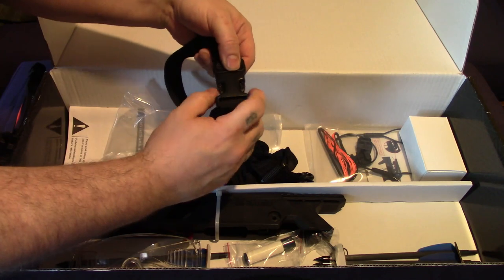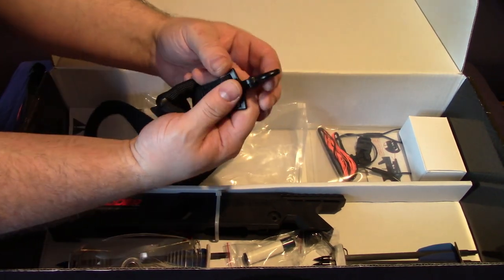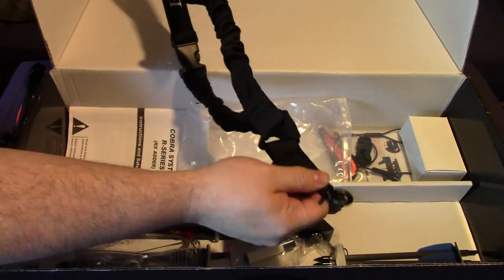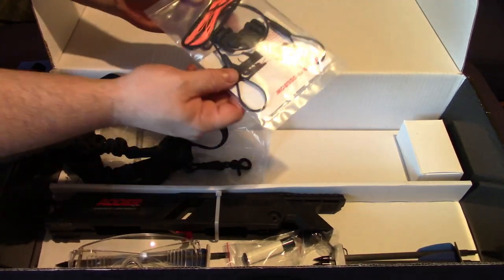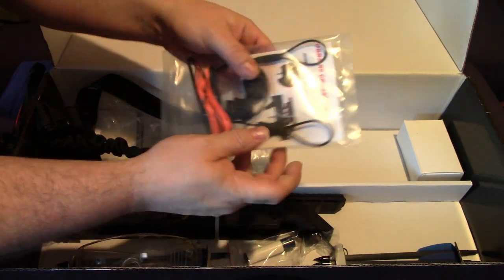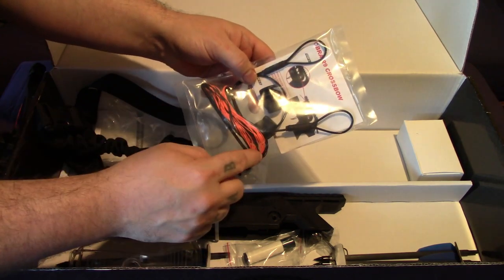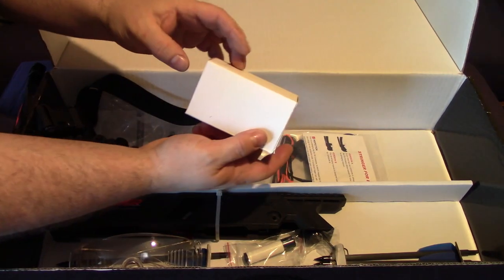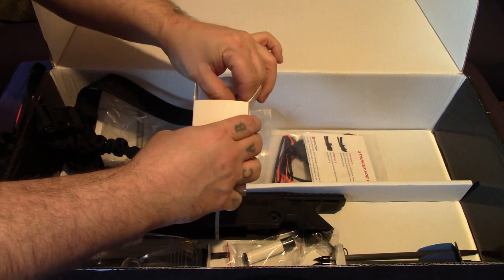The buckles seem really good quality. It's a single-position sling, so it just hooks on with one connection. Here we've got a spare string, a stringer, and nock ends, so you've got spare nock ends, a stringer, and a spare string, along with instructions on how to do that.